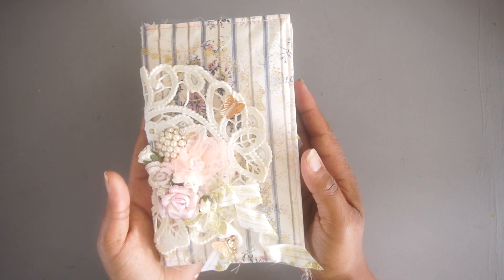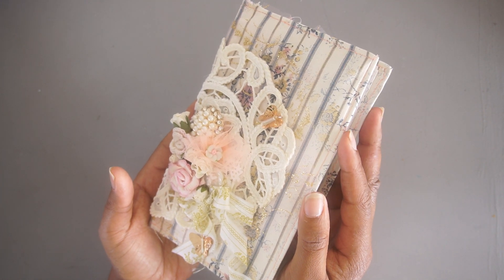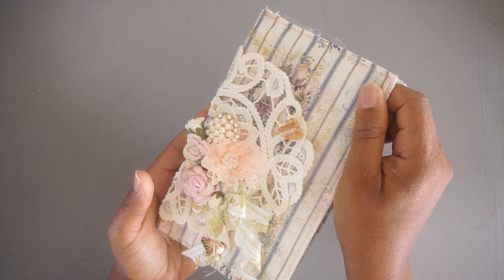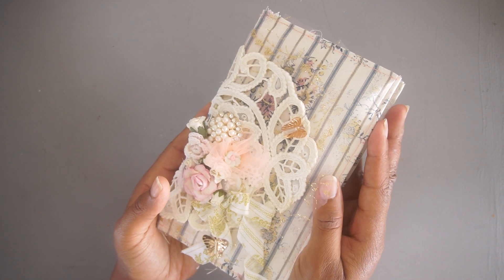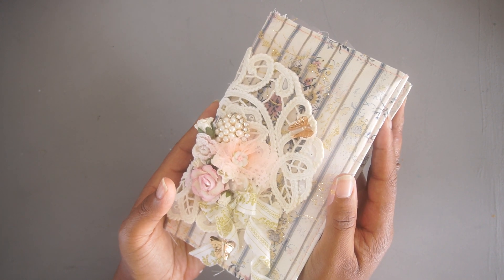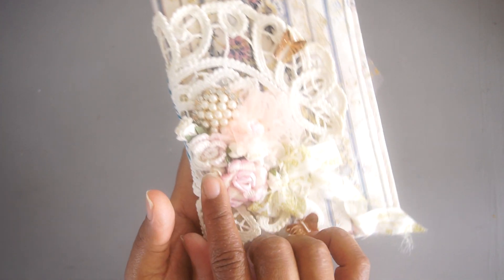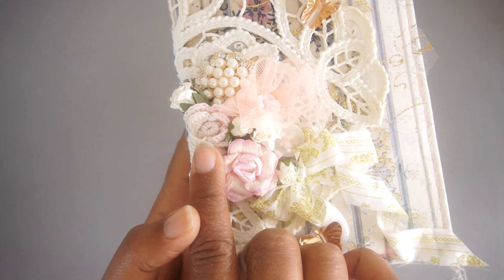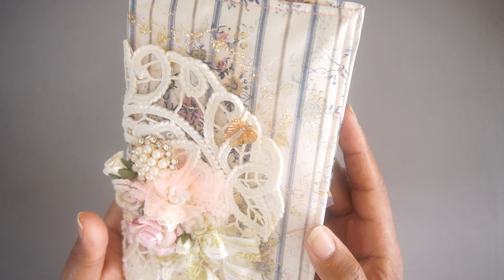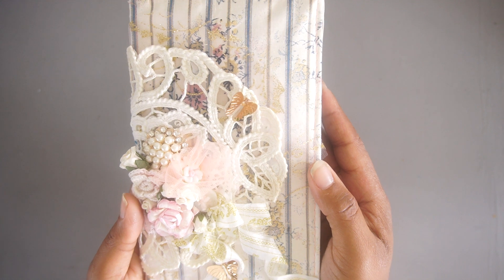So let me show you what you can win. This is a beautiful sort of TN size journal. It is fabric cover and it also has a beautiful soft cover as well. This is part of the fabrics that will come, as indicated. And as well as all these beautiful yummies, except for this beautiful flower here that was gifted to me by Patricia — thank you so much, Patricia. You will see a lot of beautiful goodies if you see the video of what I put into the kit as well.